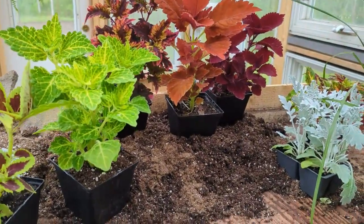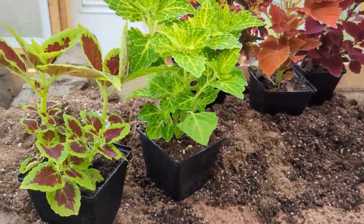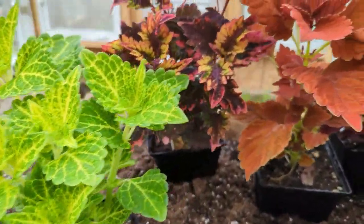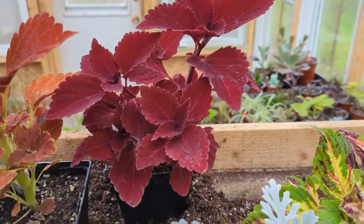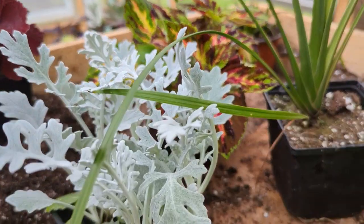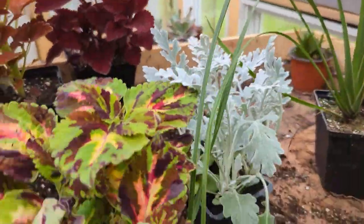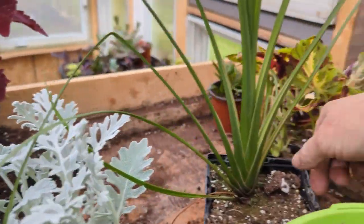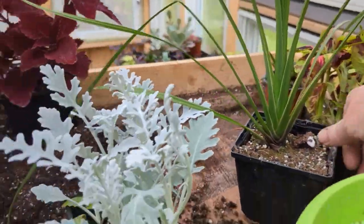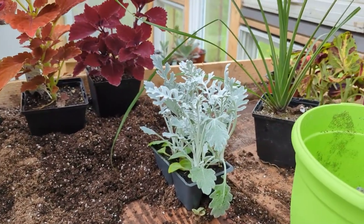I wanted to show you a few of the plants I'm going to be using in this container. We've got various types of coleus - as you can see they are absolutely gorgeous in color. I've also picked up a little dusty miller, and this is a type of coleus magic mix. They're nice to put in around to make it look fuller. And I've got a spike here. We're going to put these together in a container and when it's all done it's going to be gorgeous.